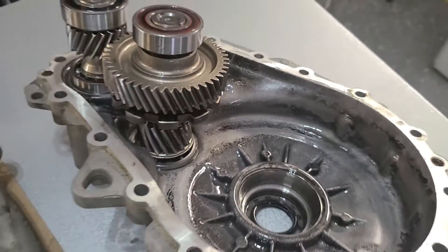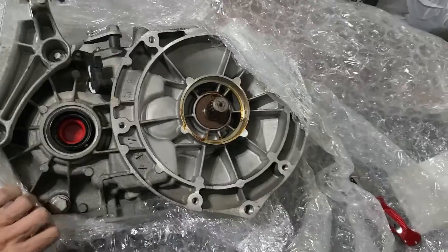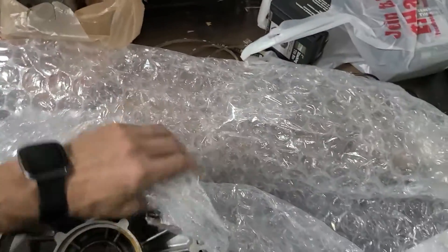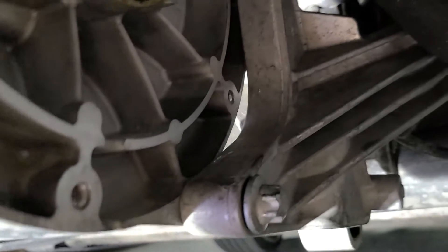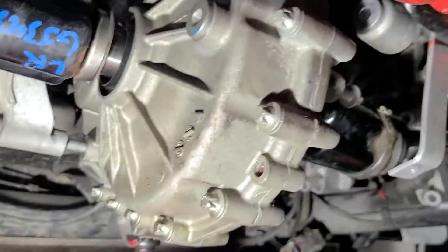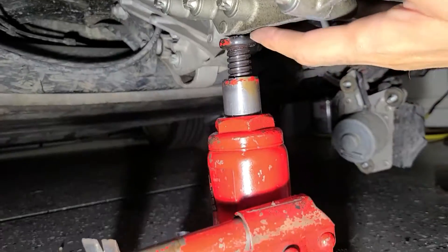Let's unwrap the new transaxle and get it installed. I start with that bolt in the bottom on the front motor mount — leave the top one out, then you can pivot the chain up. It's not very heavy; you can lift it by hand. Then I set it on a bottle jack.